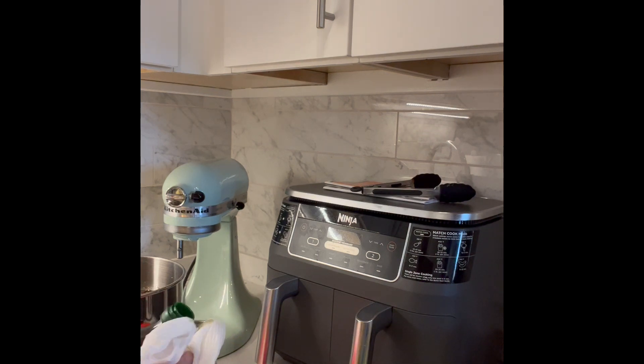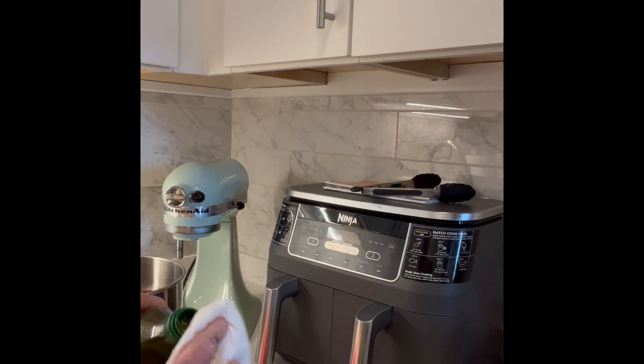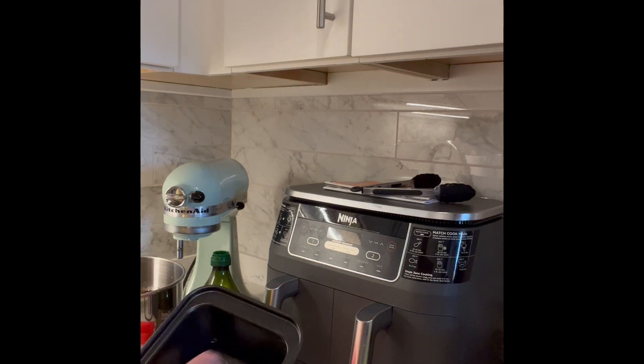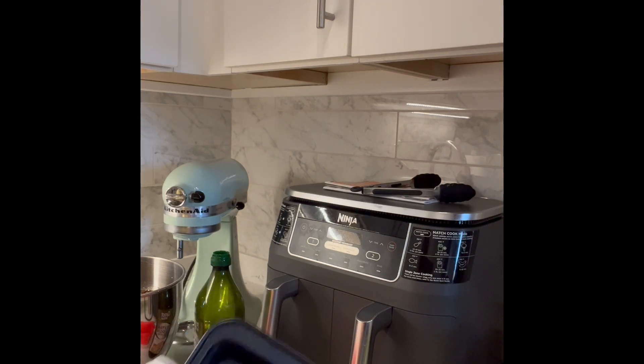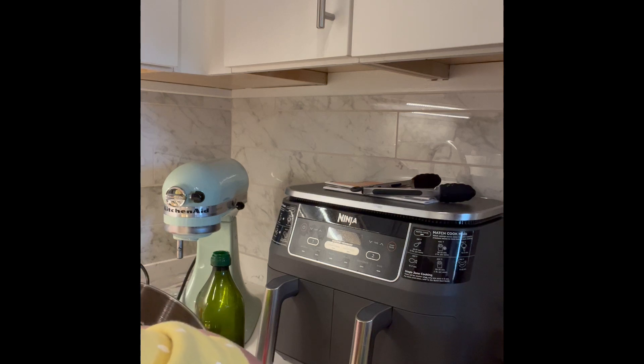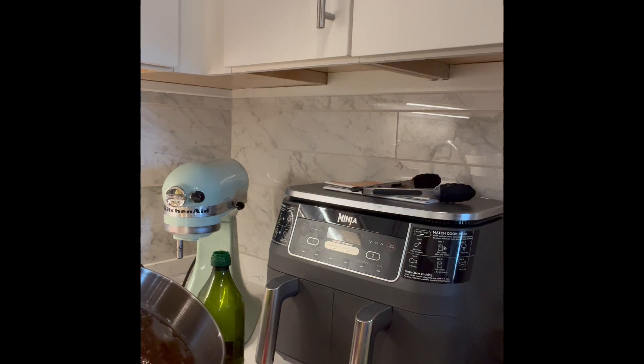I don't use the spray oil anymore like I used to, because I felt that sometimes you get more on there than what you really need. If you'll notice, these are little tiny loaf pans that are basically going to go in the air fryer once we get it all set. I've been doing this now for quite a while and it just comes out so nice. I can make such little loaves of bread — nice to keep for gifts.